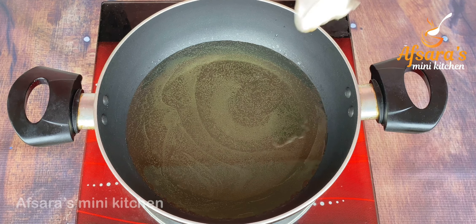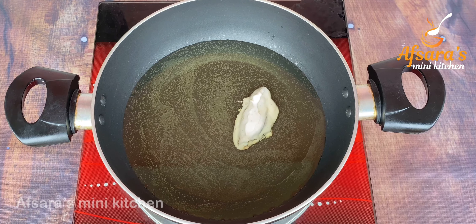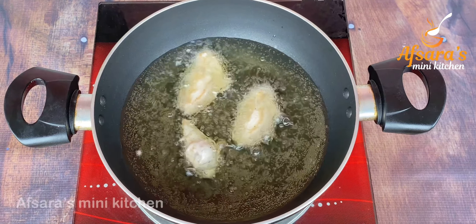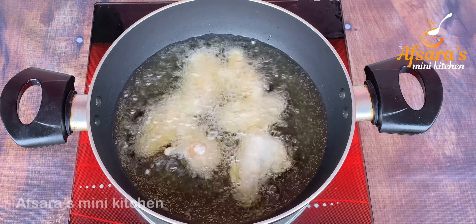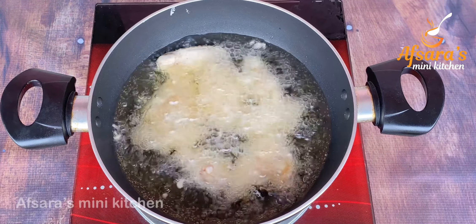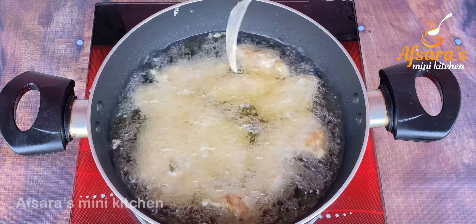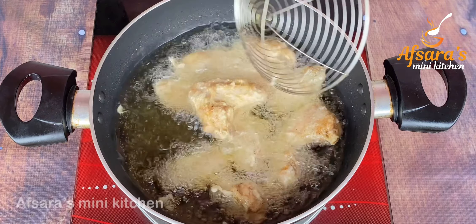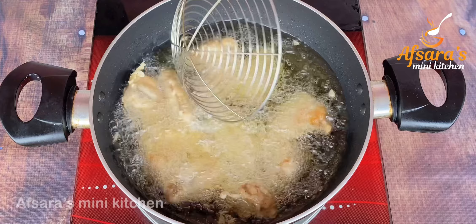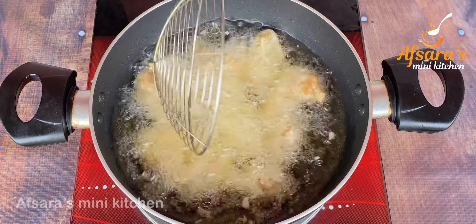I am going to fry these directly in the pan. I have heated the right amount of oil in a pan and am frying the chicken wings one by one.